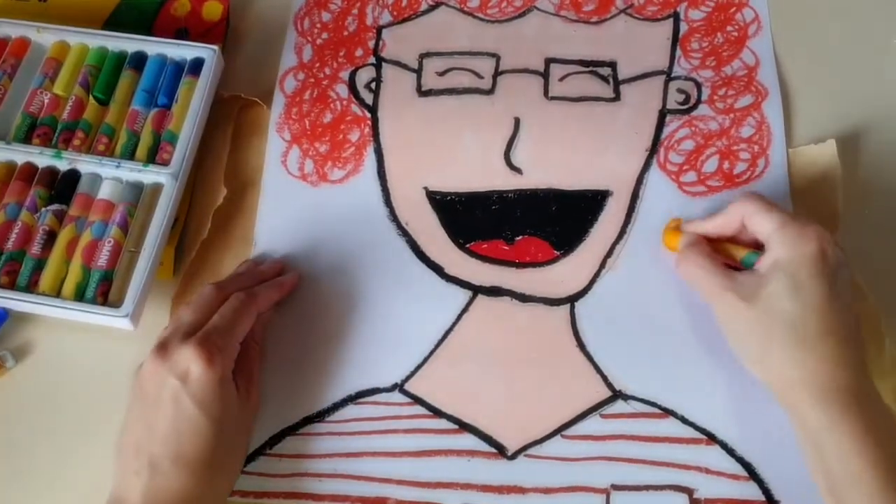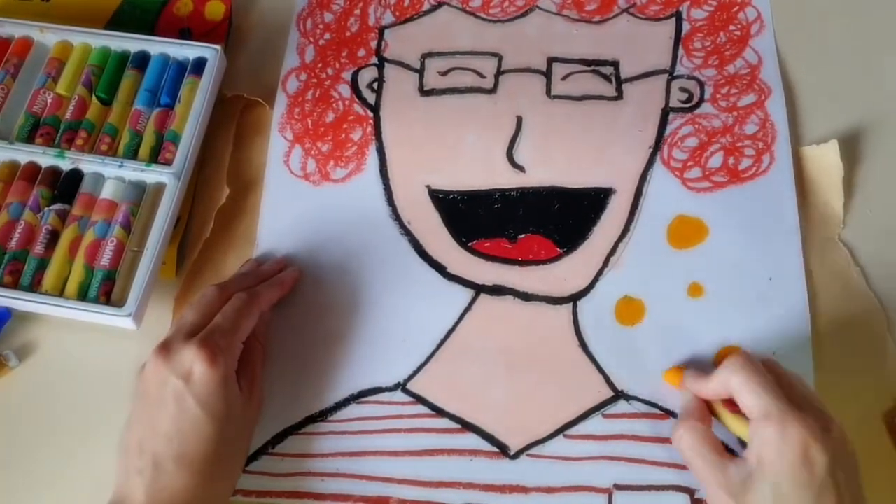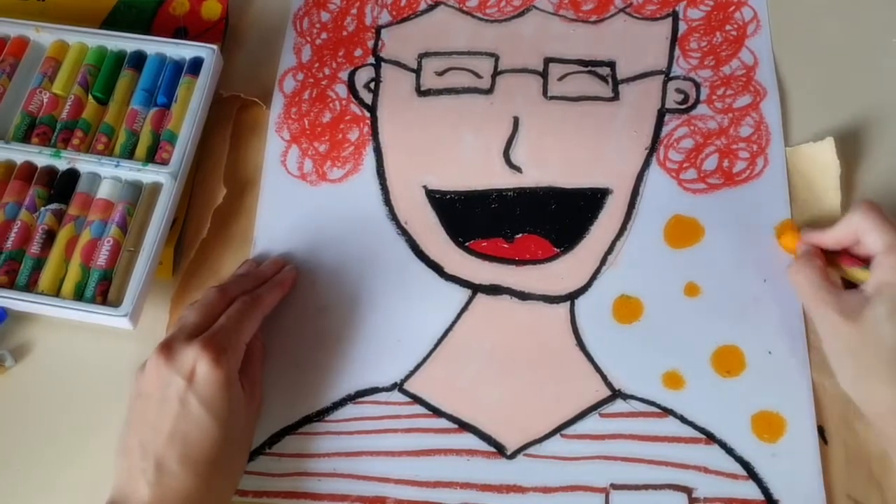For the background, you can choose any patterns that you like. I like polka dots, so watch how I do it.